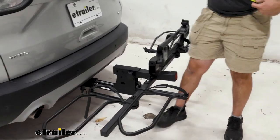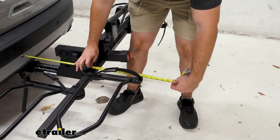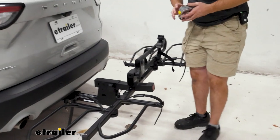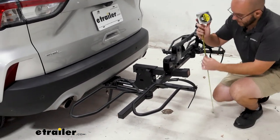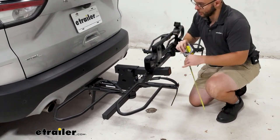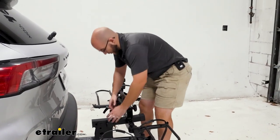Now let's get some measurements. Let's see how far this comes out from the back of our vehicle — it's going to be about 25 and a half inches. So you want to keep that in mind whenever you're backing up somewhere or parking. And we're going to have a drop of about 17 and a half inches. Just like tilting it down, you can also fold it away — it's going to be basically the exact same system.